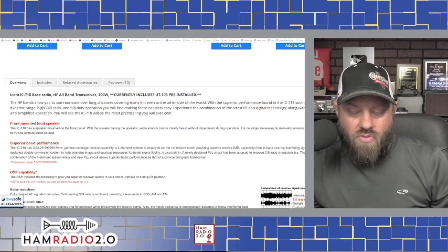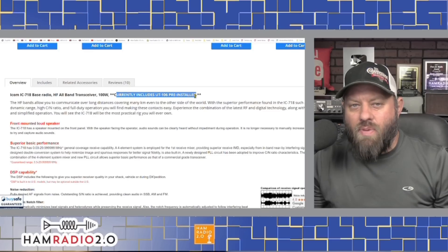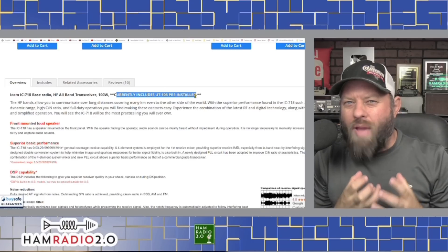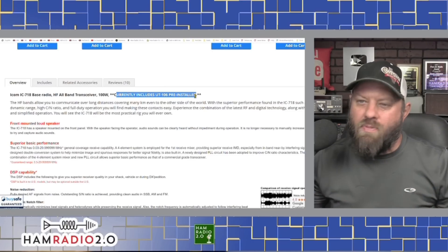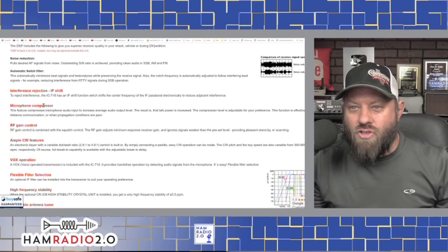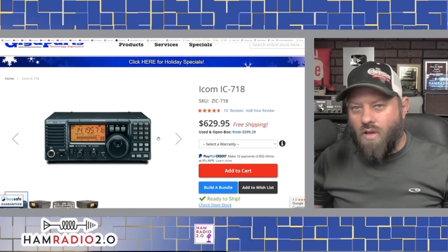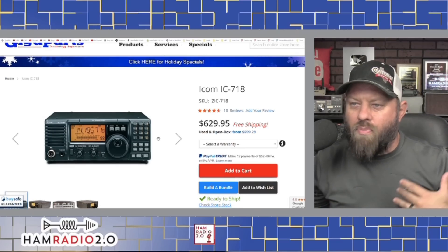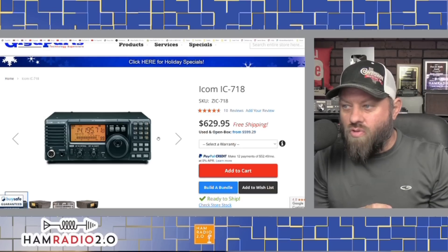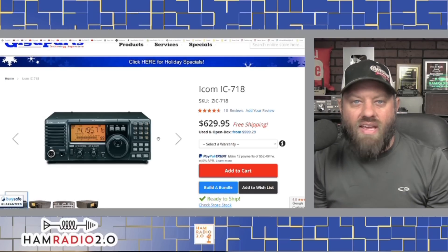The one currently being sold by Gigaparts — one of my favorite retailers — includes the UT-106 pre-installed. The UT-106 is an additional DSP filter. DSP is Digital Signal Processor, so it's going to sound better when you're listening and you'll be able to pull out low-power signals through the noise better than without DSP. Features include a front-mounted speaker, noise reduction, automatic notch filter, interference rejection, IF shift, microphone compressor, RF gain control, and VOX operation. It doesn't have a color screen or waterfall, but at $630, you're probably not going to find a better-priced full-power 100-watt radio in 2023 than the ICOM IC-718.